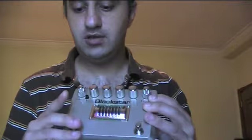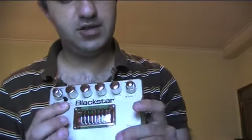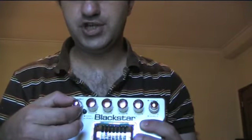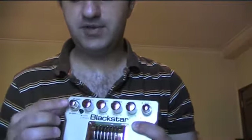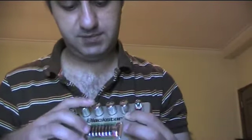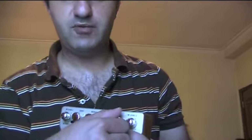The clean channel has a little button to switch between clean and crunch. Then you have the lead channel, and you can control the amount of gain for each channel. The second channel lets you control the amount of gain and volume. Then you have bass, middle, treble, and the ISF which gives you, to the left, a type of American sound, and to the right more of a British sound, which you can blend of course.